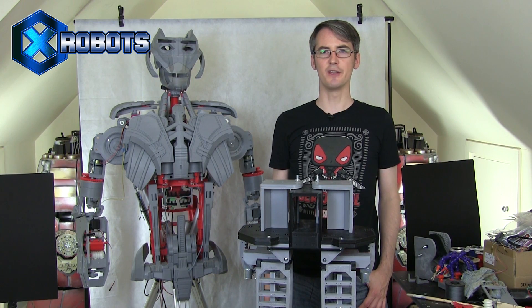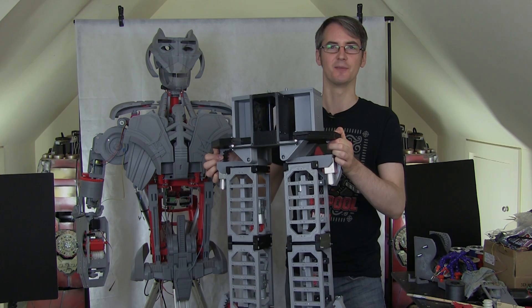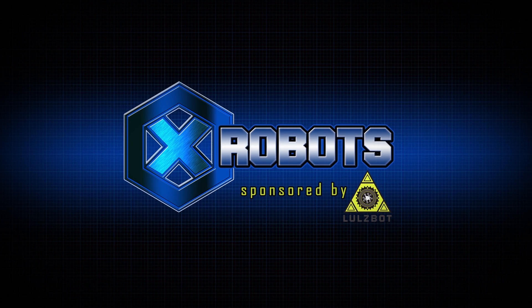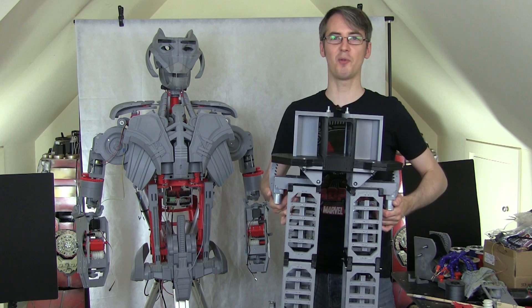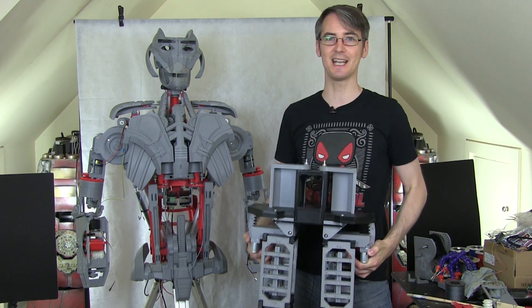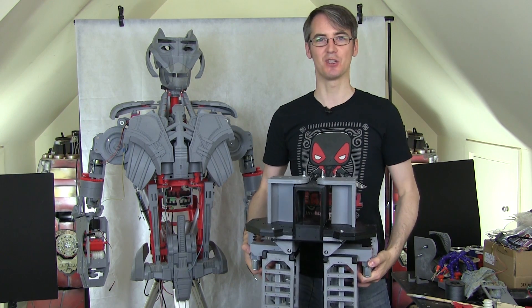Hello, it's James from XRobots.co.uk. This is part five of Gonk Droid: The Real Robot. The plan is to build a Gonk Droid or Power Droid from Star Wars — one of those that walks around in the background with a box on top — and to make that as a real robot instead of a costume. I've already done quite a lot of R&D and testing, and obviously I've built the legs already. Check out the previous episodes for more on that.